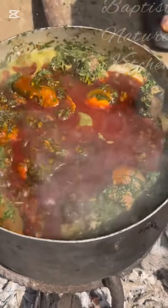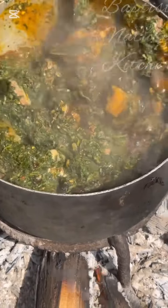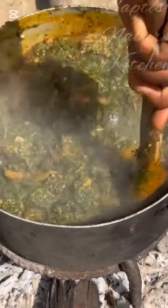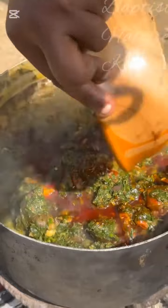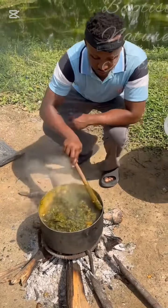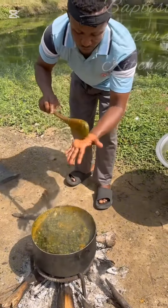Also go in with your palm oil — afang soup needs enough palm oil. I know a lot of people must have been wondering if I would not add palm oil. The other day I prepared afang with fresh potato leaf and they almost crucified me, and today again I'm adding afang before my palm oil. Cooking is all about creativity — there is nothing complicated in cooking afang soup.